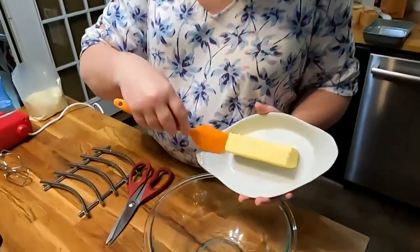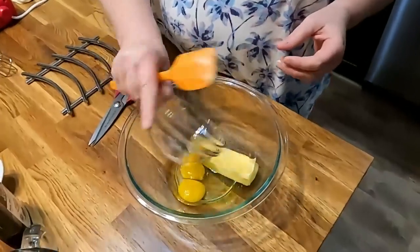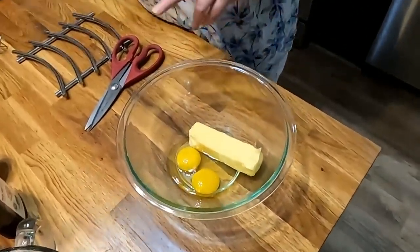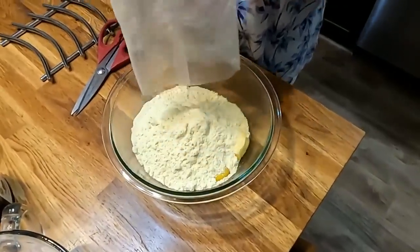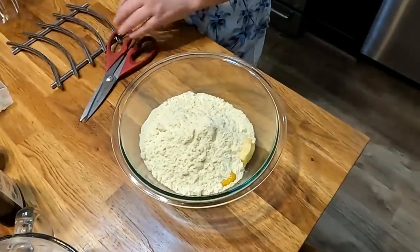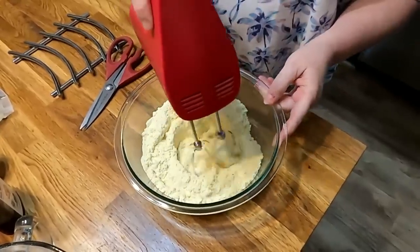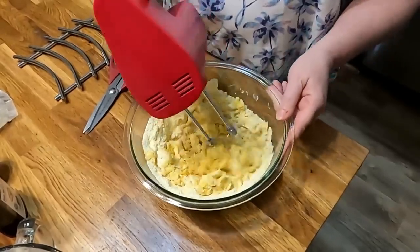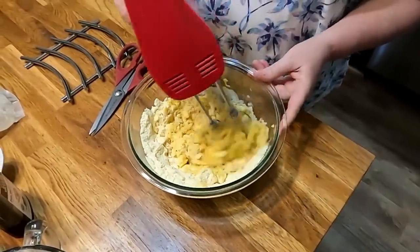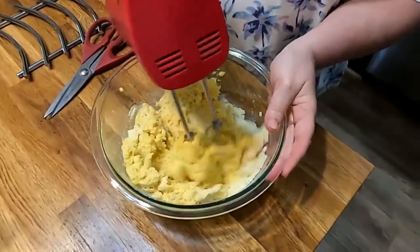All right, we're gonna start out creaming a stick of butter with two eggs and the pound cake mix. Today we're using the White Lily lemon pound cake mix, and I'm gonna mix this up. This is your first layer that goes in your pan. I love this hand mixer because it has a nice slow low speed. Once I get most of this powder mixed up, then I'll turn it up.